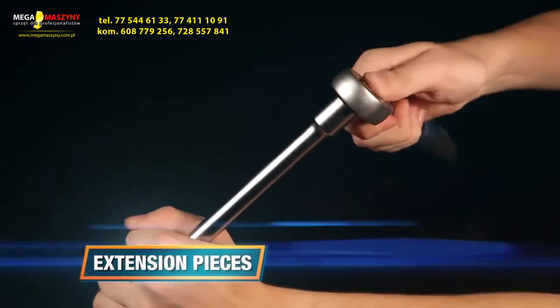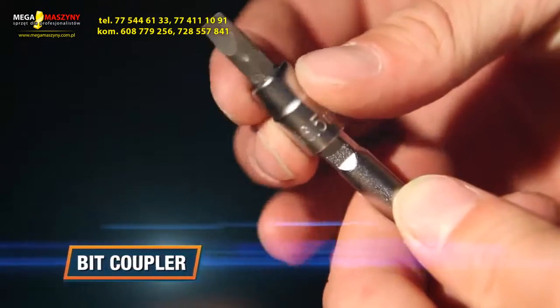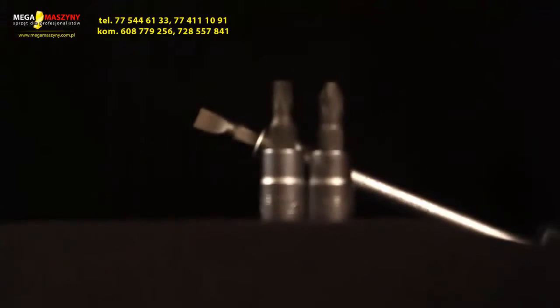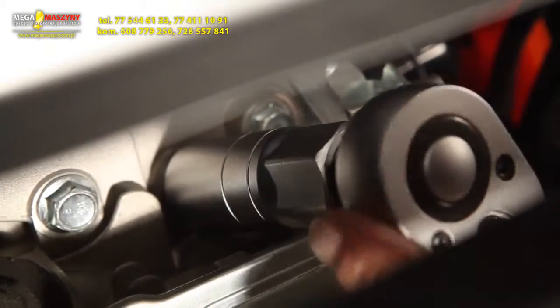It contains various extension pieces for reaching difficult places. The bit coupler makes it possible to tighten or loosen flat-headed screws, Phillips-headed screws, and Torx screws in places which are hard to reach. Two spark plug sockets enable you to replace your spark plugs.